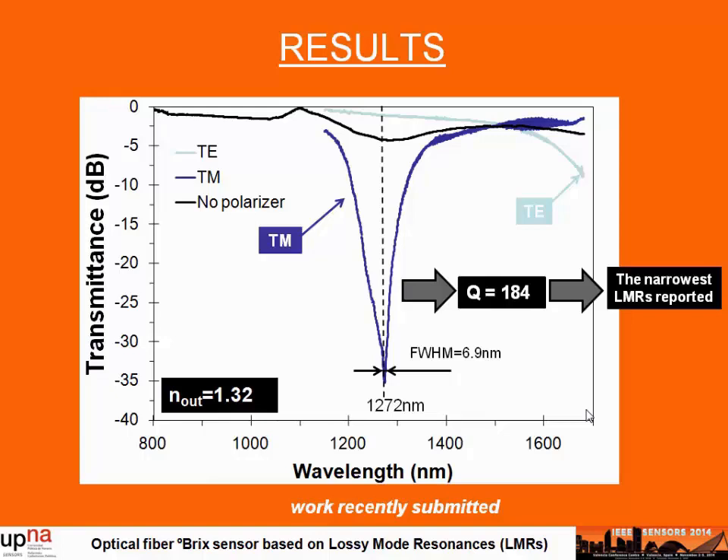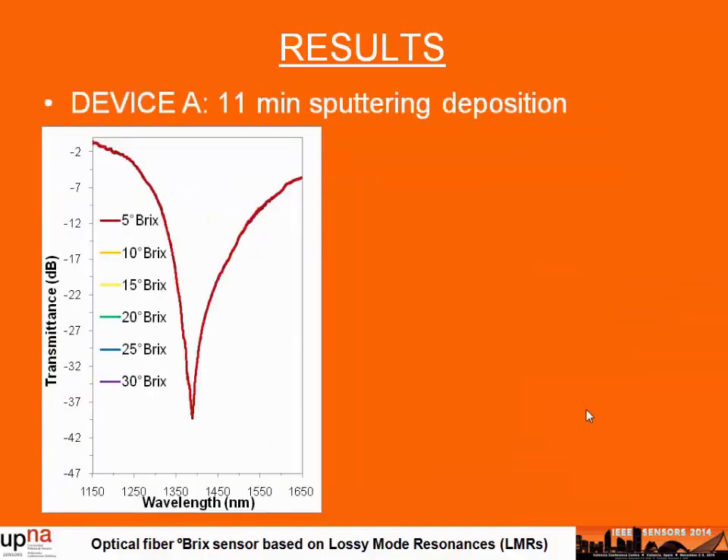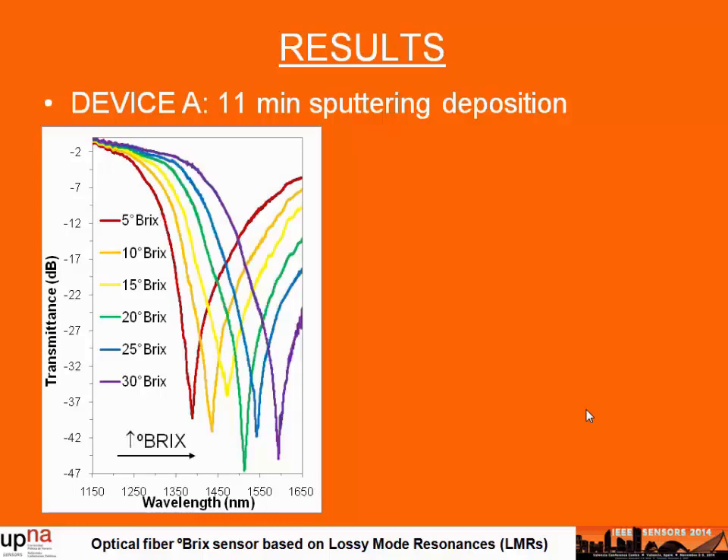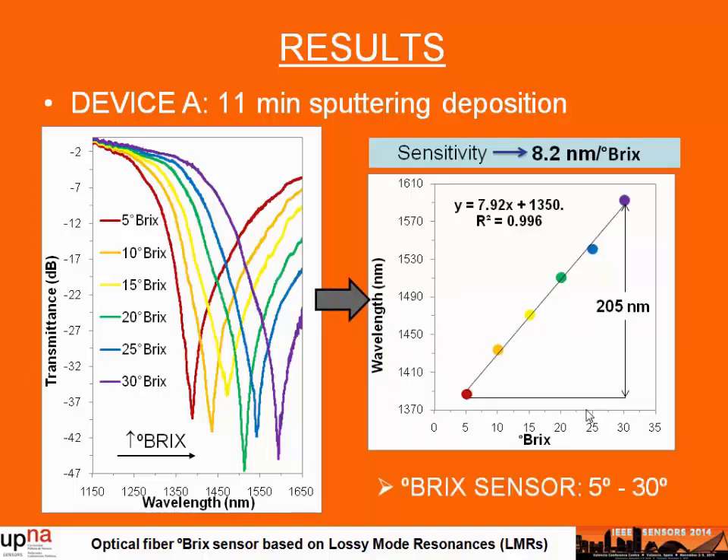This is the sharpest and narrowest leaky-mode resonance obtained until now and we have recently submitted this work. If we introduce the device in different Brix solutions at different Brix degrees, we can obtain sharp and deep resonance peaks. Representing the resonance wavelength as a function of Brix degrees, we obtain a highly linear response with a sensitivity of 8.2 nanometers per Brix degree, which is comparable with commercial devices nowadays.